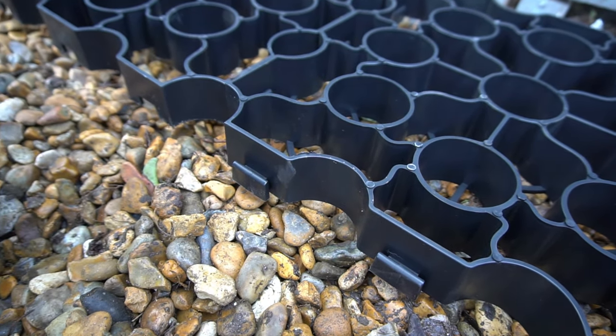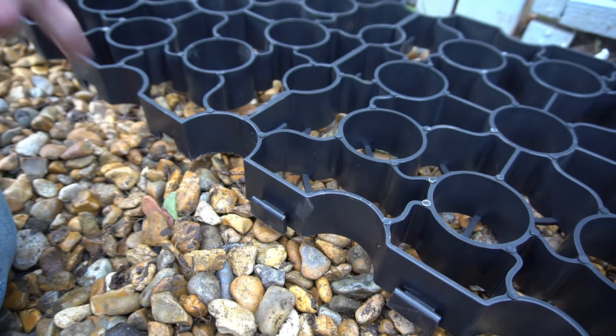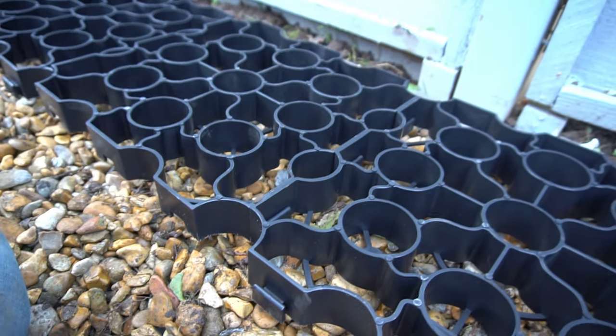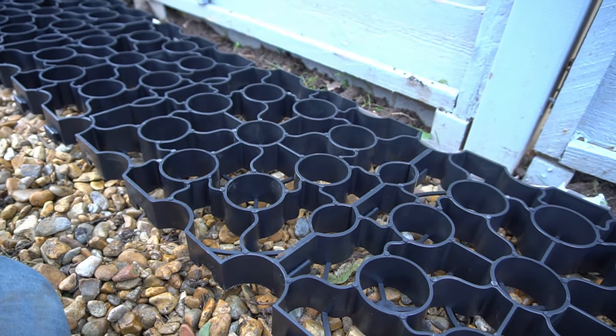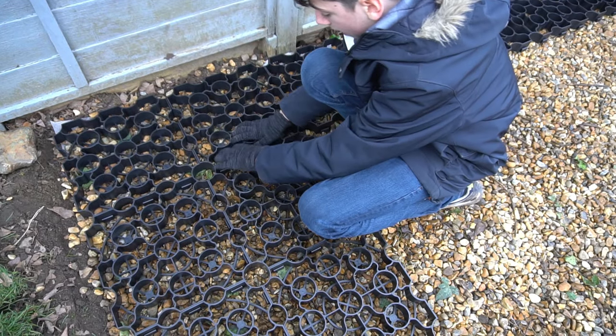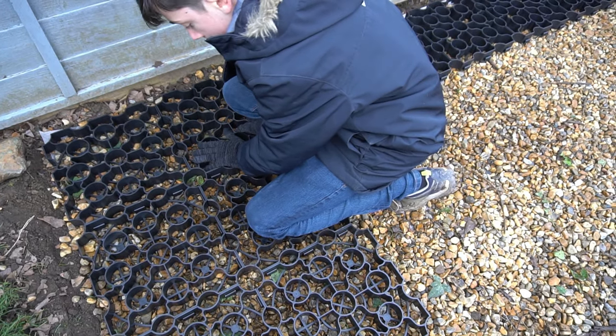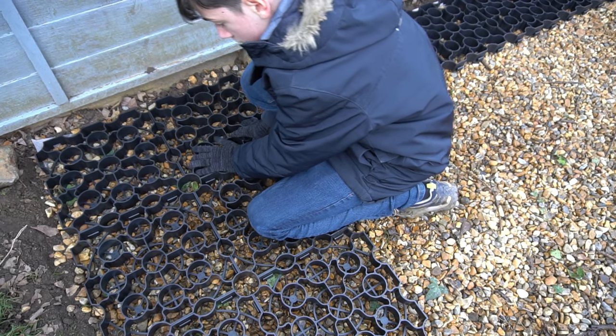Once you've completely filled and compacted your base, you're ready to start interlocking all the sections together. Make sure you have each section oriented the correct way so that they lock in properly. Work your way around one section at a time — don't try to do more than one section at a time, because they won't line up properly.